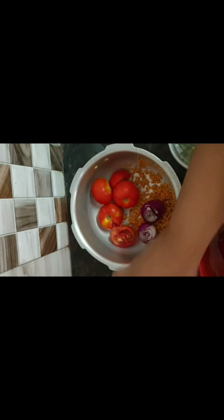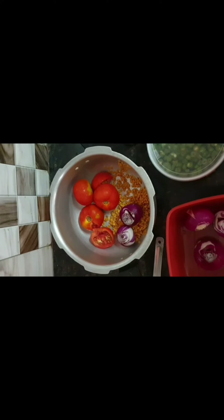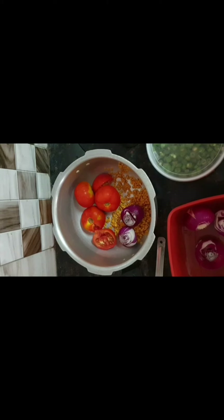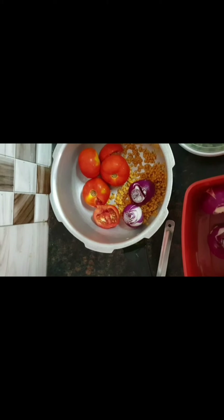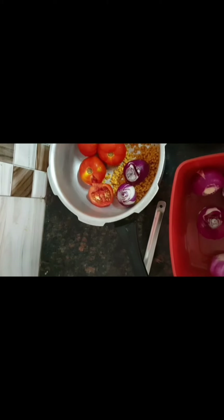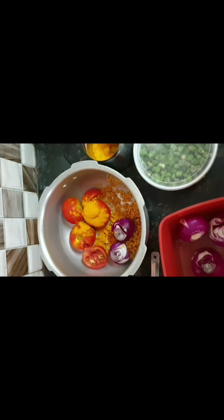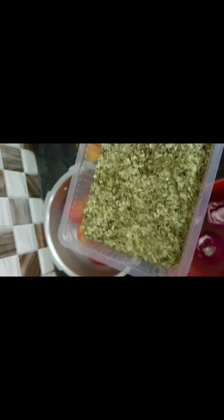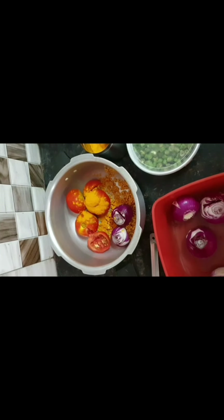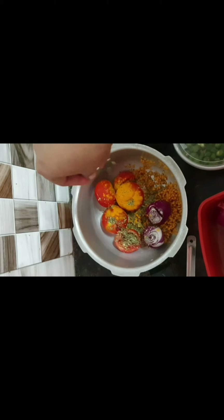To this I would add a bit of turmeric — one teaspoon of turmeric powder. I'm adding it here now. I am also adding a bit of curry leaves. I am using the dehydrated ones because they give a very good aroma. I add about this much of curry leaves.